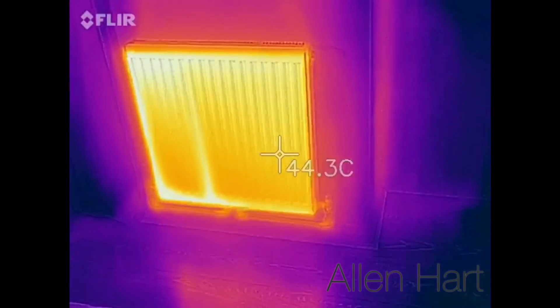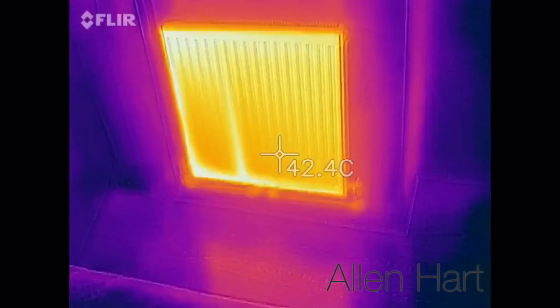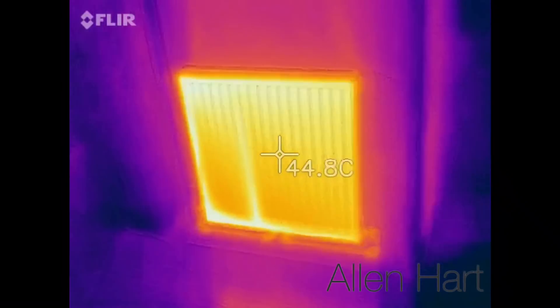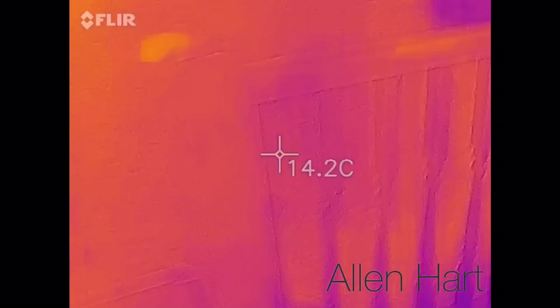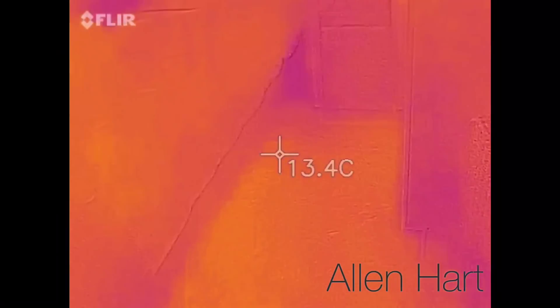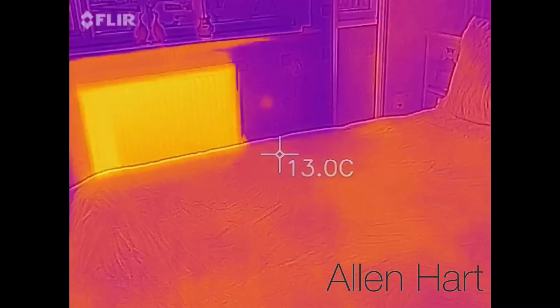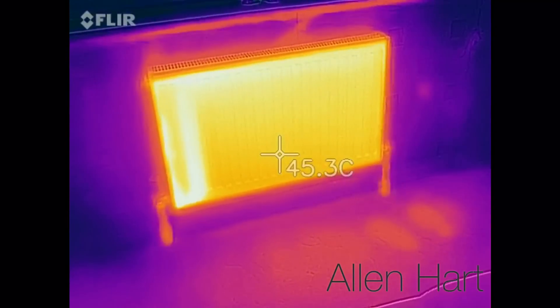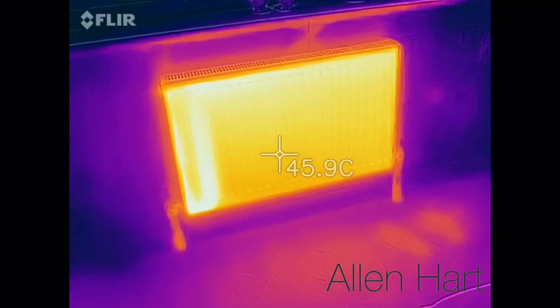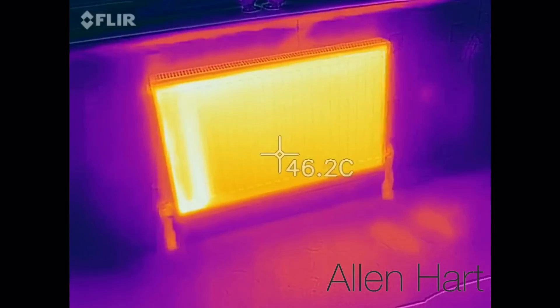Bedroom radiator — about 42 degrees. It's really struggling, this system. It's all piped on 8mm and then it's been extended and people have put bits of 15mm in. But the heart of the system is 8mm, so it goes to an 8mm manifold somewhere.